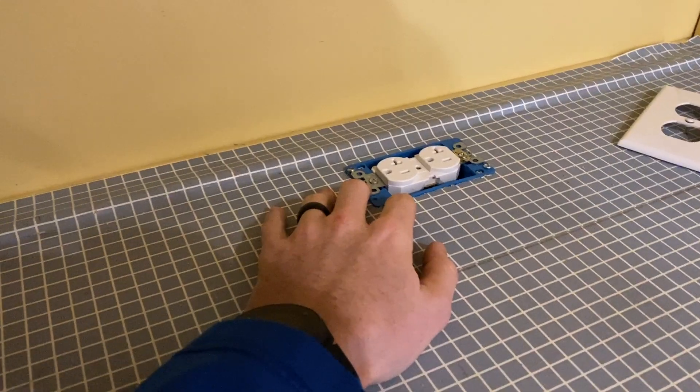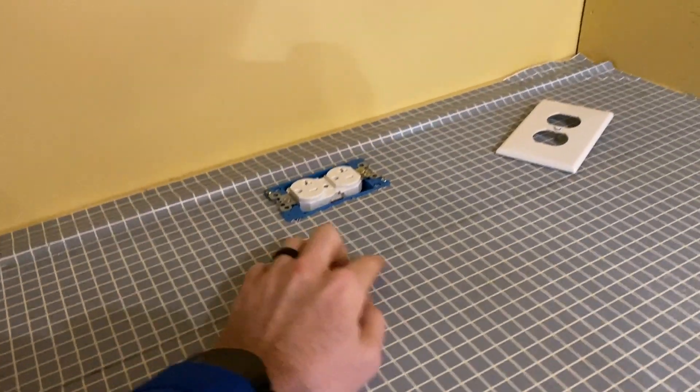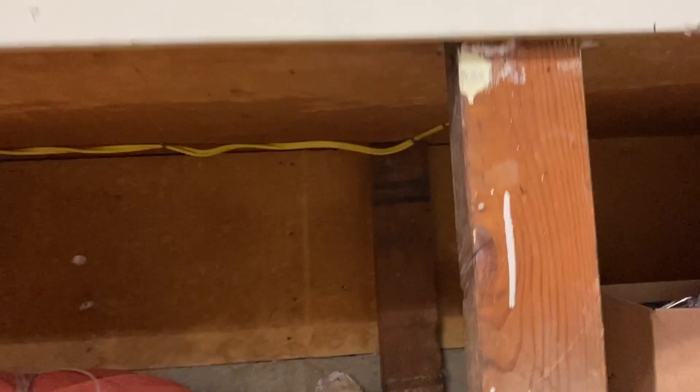So now I'm just working with the three wires and getting them attached to the outlet. This guy is all wired up, I was able to fit it in — holla back.